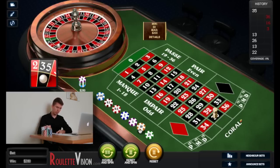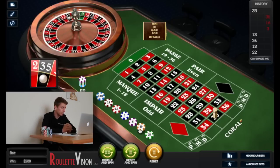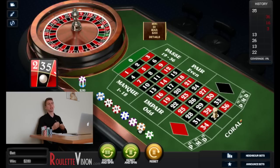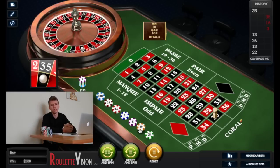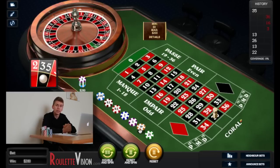So we won seven times there — 700 pound profit in about 10 to 15 minutes. I hope you guys enjoyed that. I wanted to increase the bets a bit more, making the video a bit more exciting. If you enjoyed it, make sure you give it a like. If you want to find out more about the Labouchère system, check out my website — links in the description below — and subscribe for lots more videos. Thanks very much.